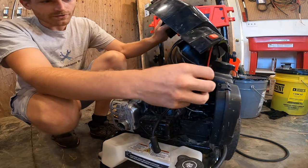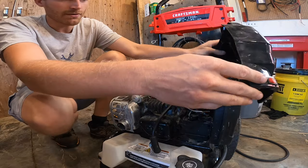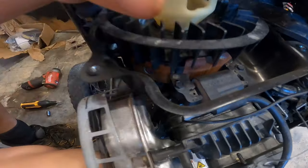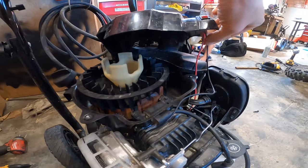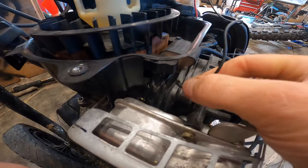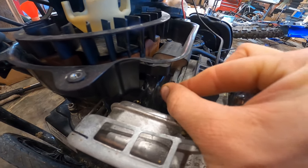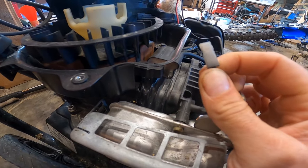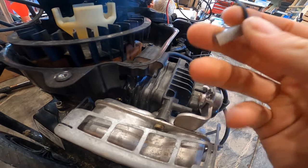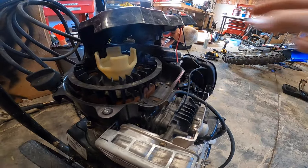Here you can see we've got the wiring for the power switch — the off-on switch. Here we have the ignition coil, and here we have the black wire coming down to the coil attached to this tab. What I'm going to do is just pull off this wire from the tab, which pretty well eliminates the need for a power switch.